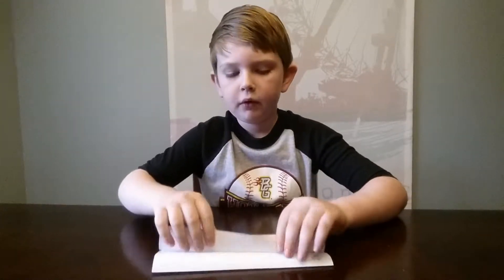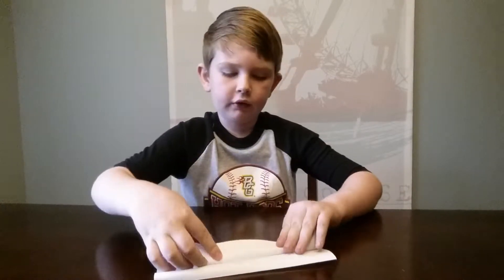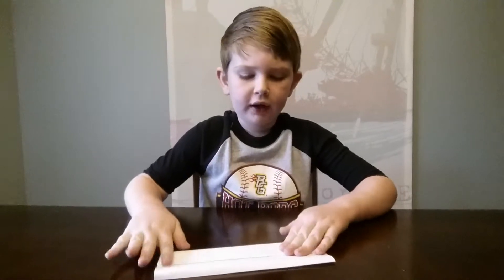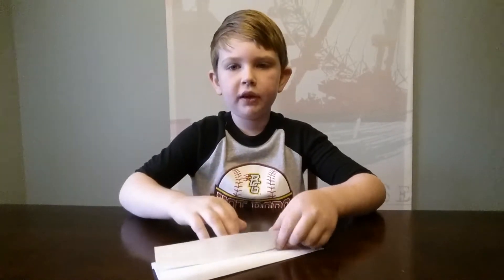Then you're going to see you have this extra tab. What you're going to do with that is fold it just past the top of that bottom pocket. Then you're going to open this up.